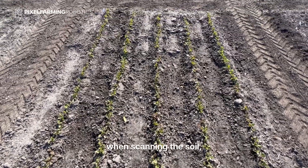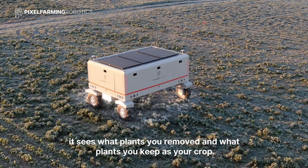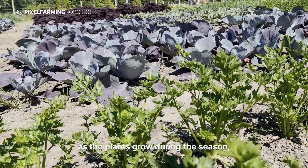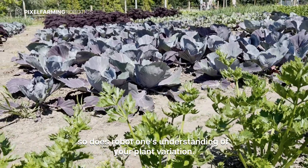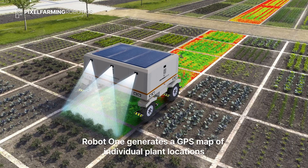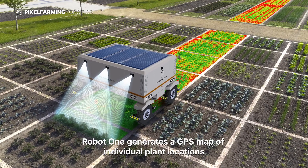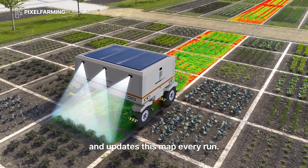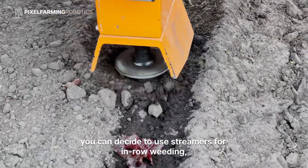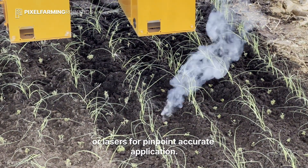When scanning the soil, it sees what plants you removed and what plants you keep as your crop. As the plants grow during the season, so does Robot One's understanding of your plant variation. Robot One generates a GPS map of individual plant locations and updates this map every run. You can decide to use streamers for in-row weeding or lasers for pinpoint accurate application.